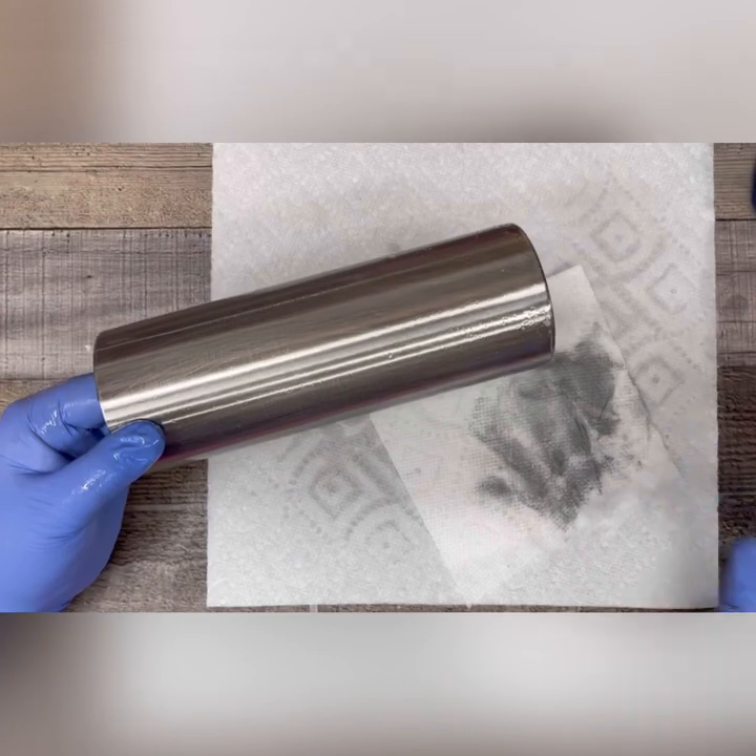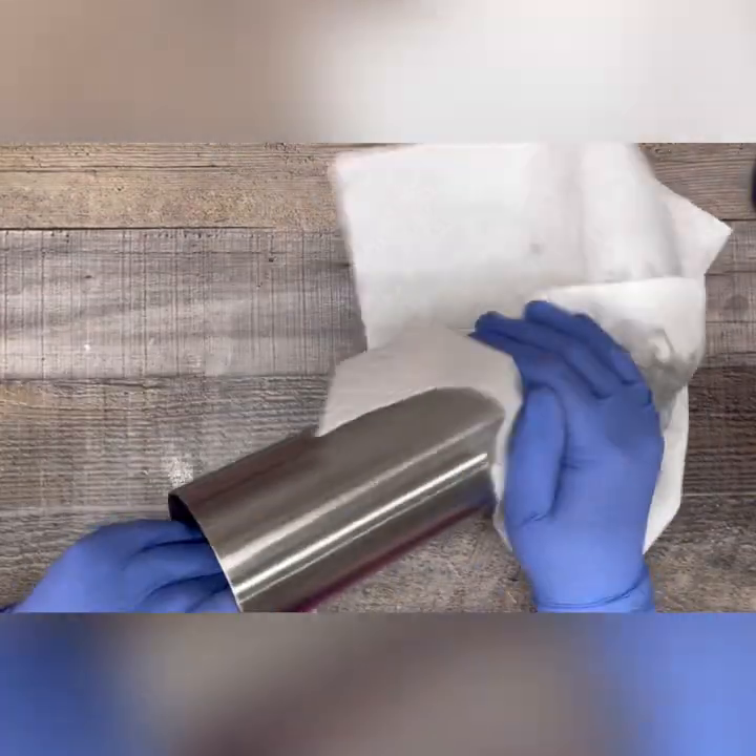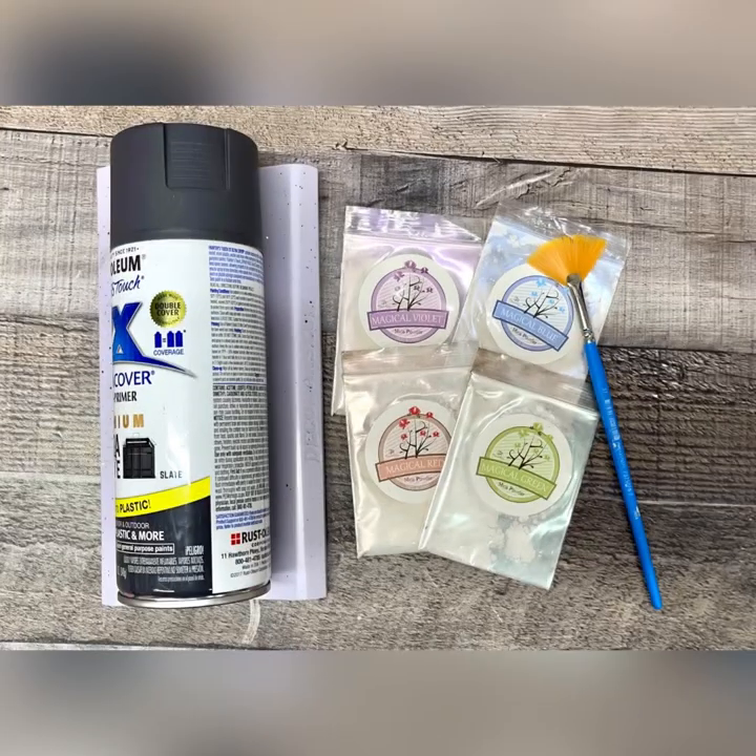After I've sanded it down with a touch of Dawn Power Wash, I just like to give it a final wipe with a little water or alcohol just to make sure I got all that residual soap off. After my tumbler was fully prepped, I sprayed it with a light coat of Rust-Oleum 2X in Slate. I let that dry thoroughly and then I got to work with my epoxy.